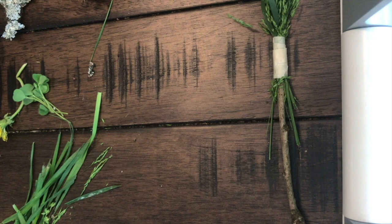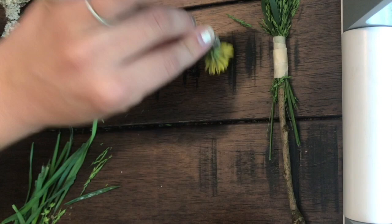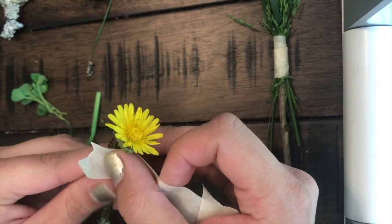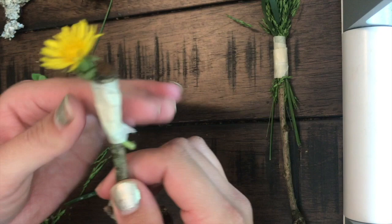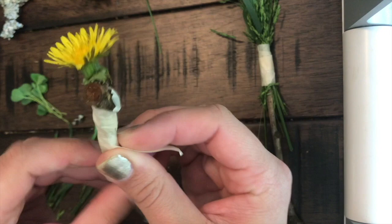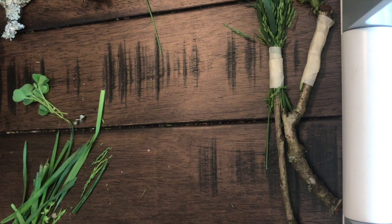For my next paintbrush, I have a smaller stick. I'm going to attach my dandelion to this one — maybe use it more like a stamp than a paintbrush. I'll use tape for this one too, just a light wrapping, rolling it down the ends to make sure it's pretty secure. If I had more time, I'd go outside and find more wildflowers to use as stamps or paintbrushes to get more variety. And just like that, I have another paintbrush.